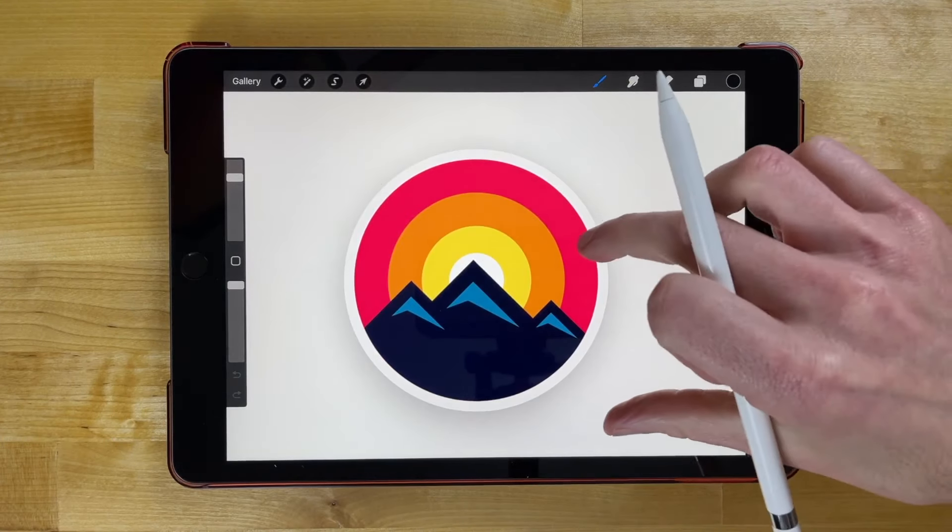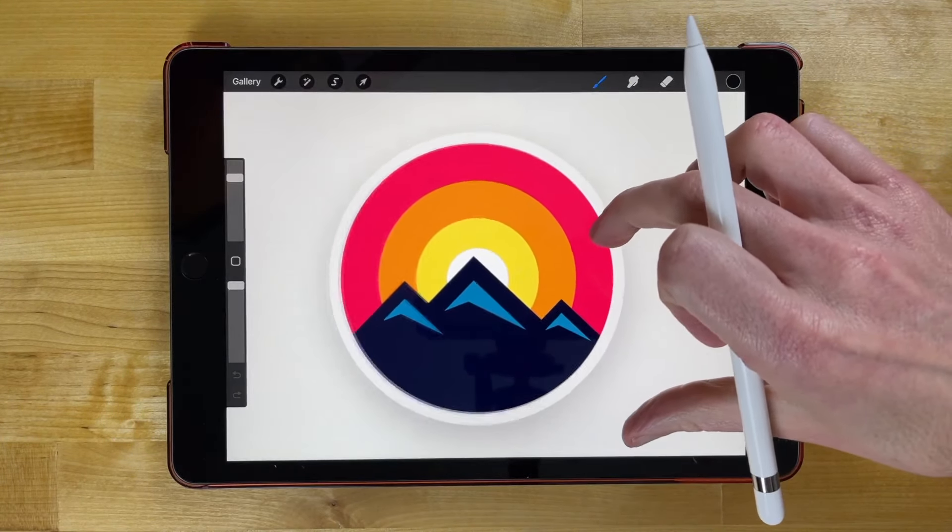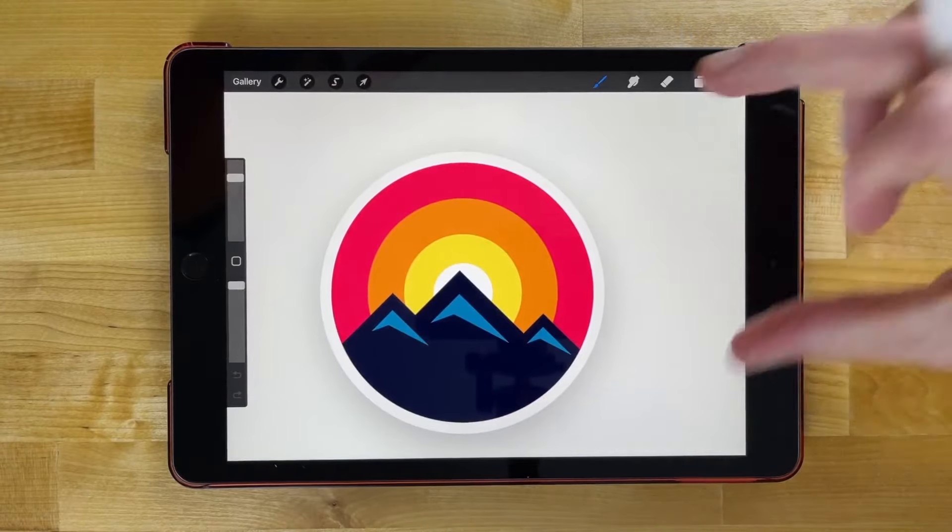In this tutorial we'll be going over how you can create this simple mountain range logo using Procreate for the iPad.